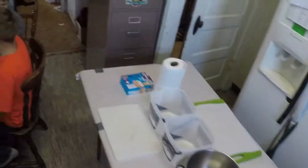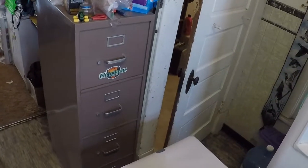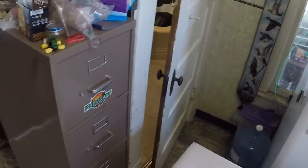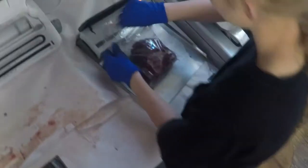That meat grinder is pretty much homemade — I might make another short video about it where my dad talks about it. That trash bag hanging on the wall is where we put our scraps. When we're cutting up the deer, we cut off little slivers of gristle, fat, and tallow and put them in there.